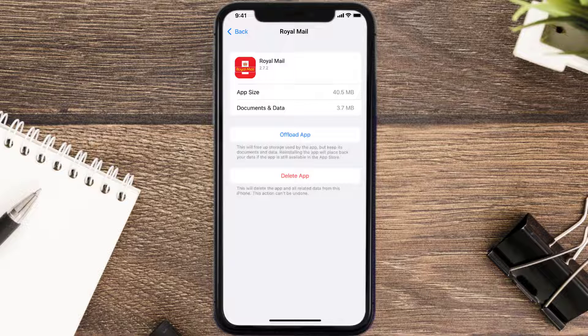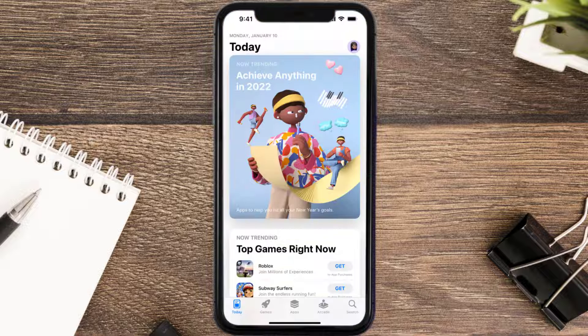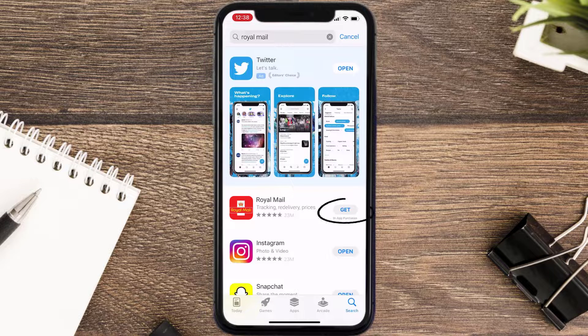Follow the on-screen instructions to navigate to the app page. Once you're on this screen, tap on Delete App to uninstall it from your device. Once uninstalled, open up the App Store, search for the app, and tap the Get button to install it back on your device. Hopefully this will fix the issue.